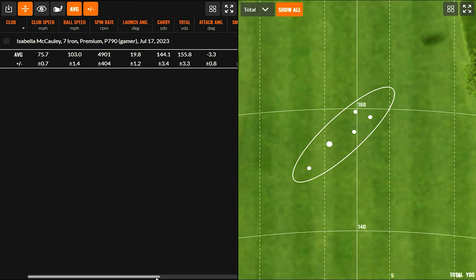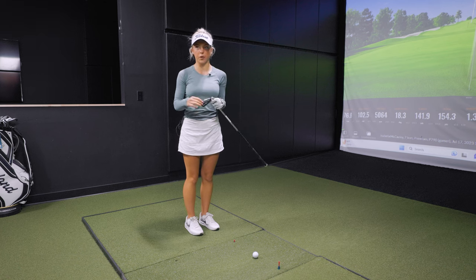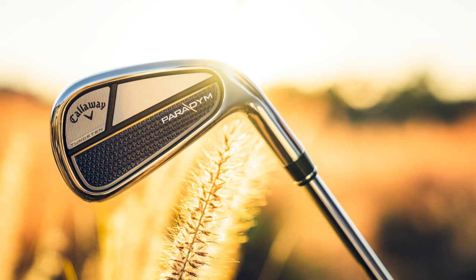Now we're going to go to the Paradigm — it's going to be shorter but also a lot lighter, so I'm curious about the control and consistency. You're going to have to adjust a little bit because those P790s are longer than this ladies Paradigm. Let me grab that — first, as you get it in your hand, I'll ask for your feedback on how it feels and how different it is. Oh wow, this is already weird! It's already a lot shorter. A lot bigger head, a lot thicker — definitely a different look, very different than what I'm used to.